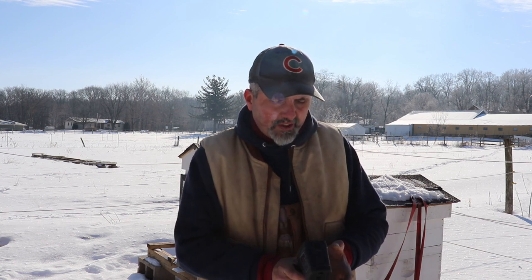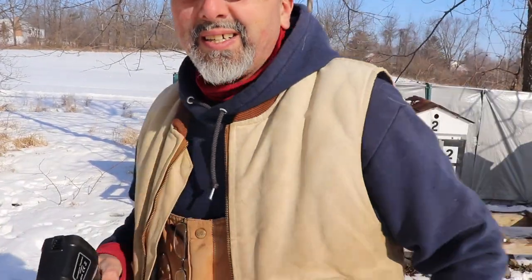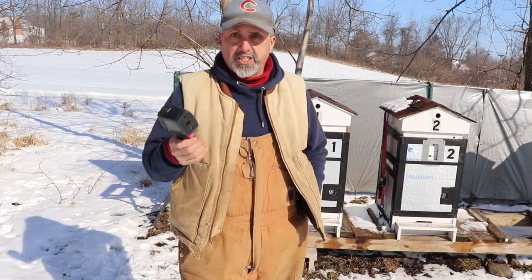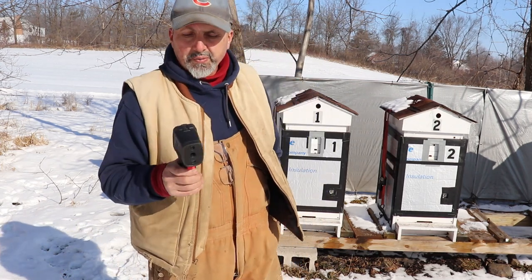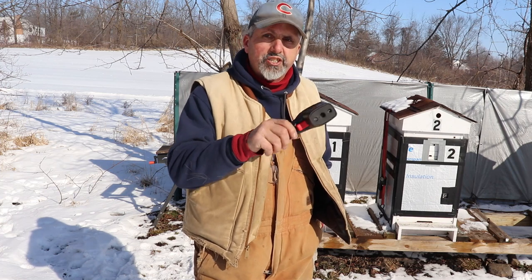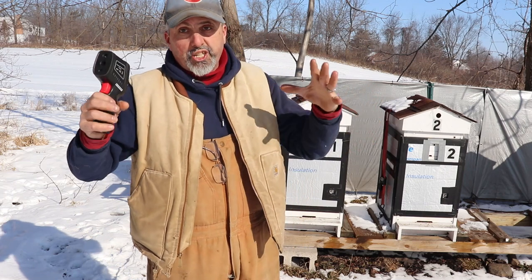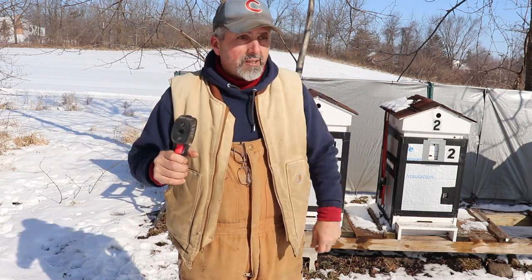I wonder how long the batteries last — it would be nice if you could use rechargeables. I need to find out if rechargeable batteries work in this. These things range anywhere from $150 to $300 or $400. I've been wanting to get one for a while. It's a great way to come out and see how big your cluster is — whether it's a big good-size cluster or small — the main thing is you're seeing a cluster, you're seeing heat, you're seeing bees.